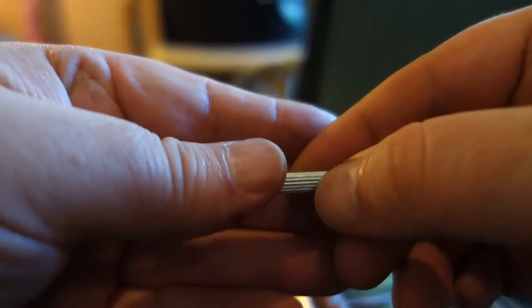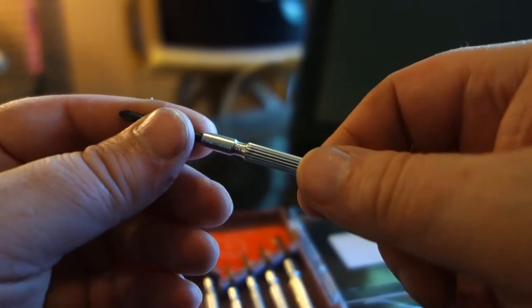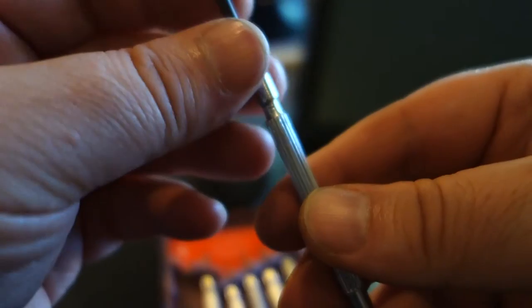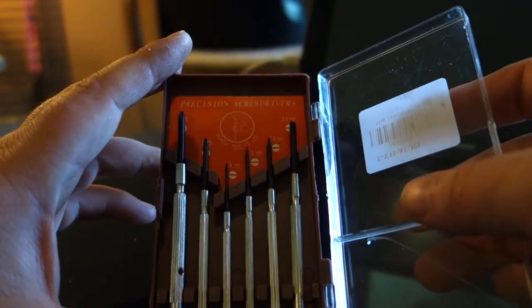There are some rough edges and a sharp edge I noticed, but for a two-dollar screwdriver kit this isn't a knife. The main question is whether the tips are good, and the tips are just fine — actually really nice for what they are.